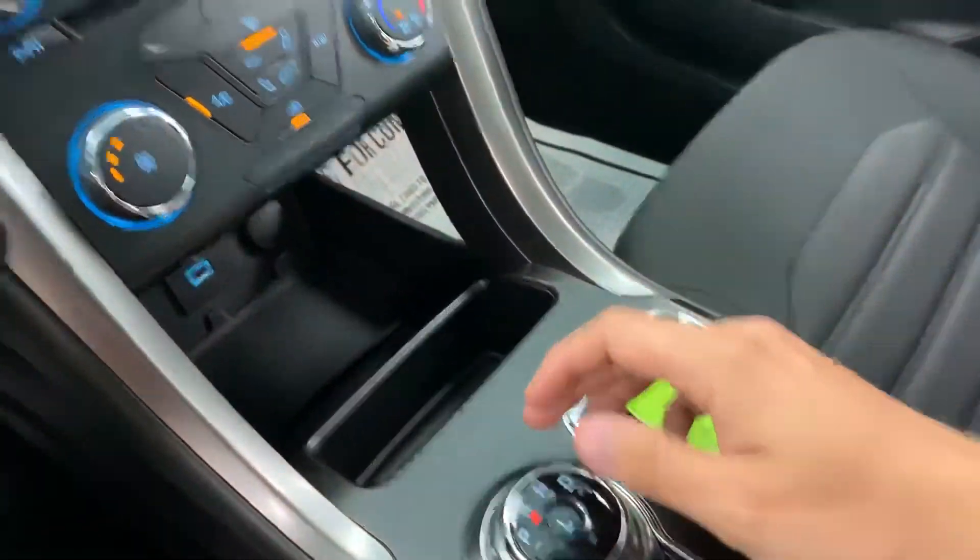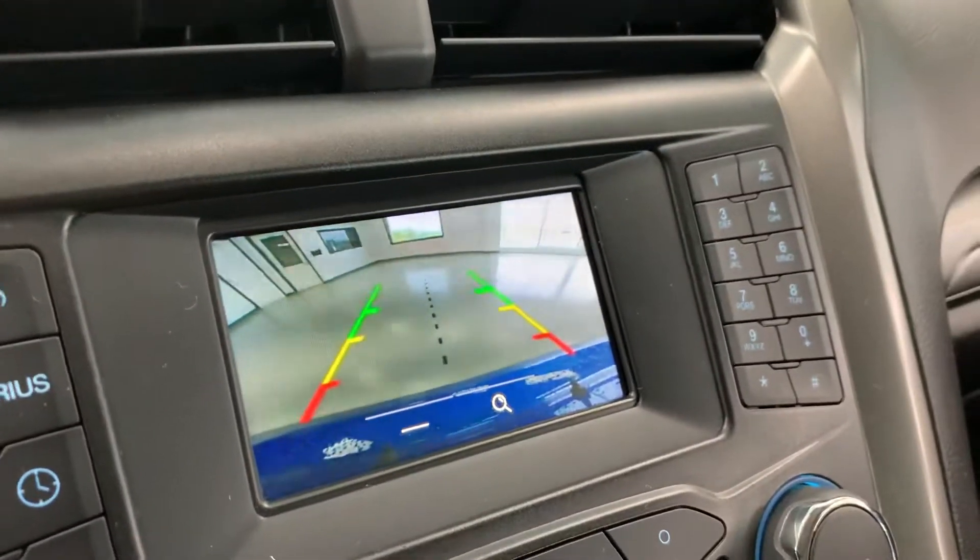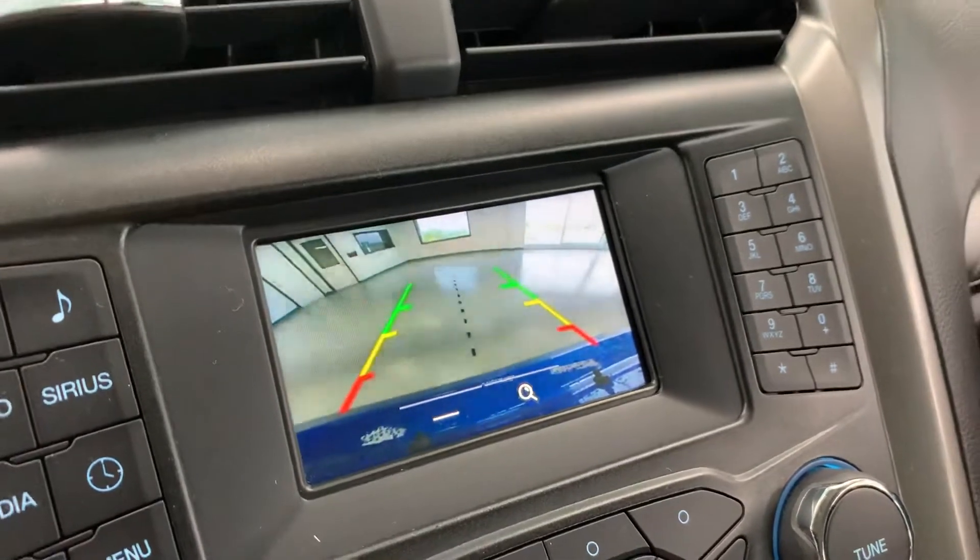Just throwing it in reverse to let you see the backup camera — nice, clear, crisp backup camera with a predictive line there to let you know how close you're getting to something.